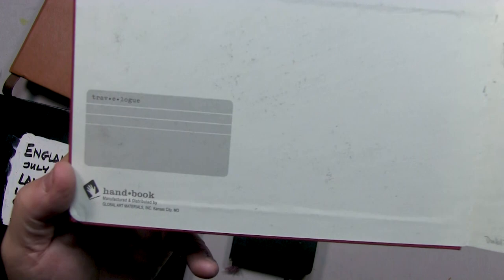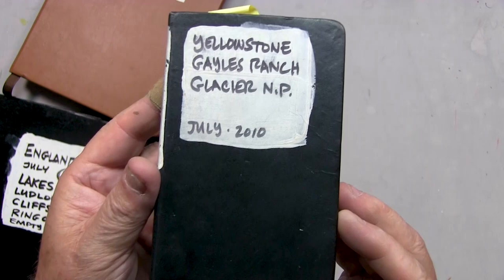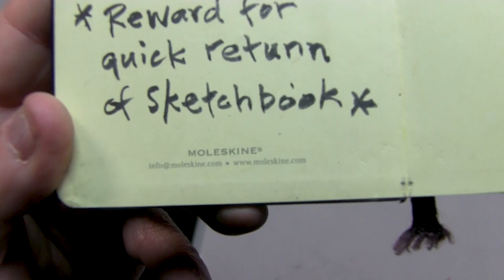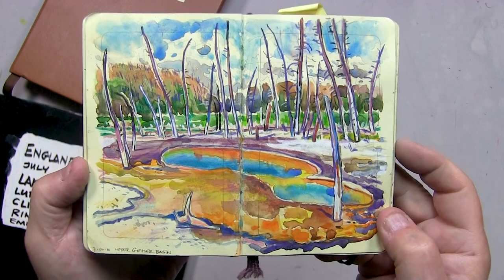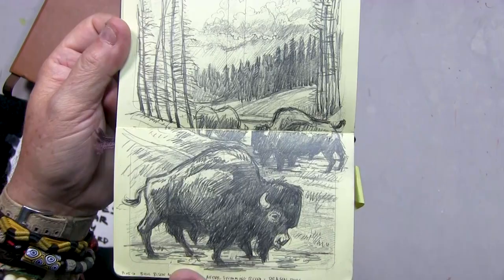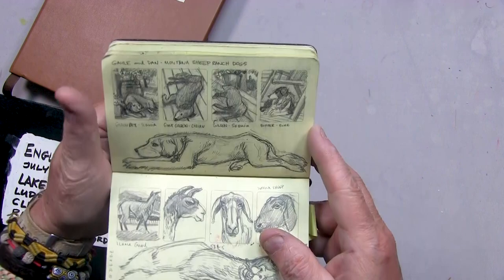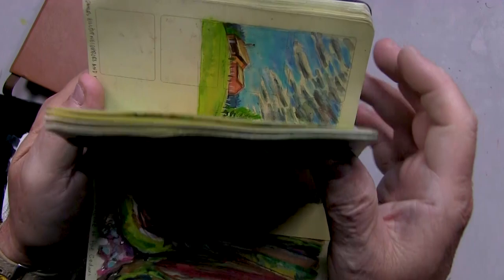Moving on, we go to Moleskine. Moleskine is probably one of the biggest manufacturers of sketchbooks. This one happens to be a storyboard sketchbook that I grabbed accidentally. The paper's shinier, thicker, and doesn't accept watercolors well, but it does well with pencil and gives you a different effect — it's actually got little frames in it where you can do vignette sketches. What I do is use it for mixed media with pencil, colored pencil, watercolor, and even typewriter whiteout for steam on geysers. And of course Moleskine makes a huge variety of books — they actually make an excellent watercolor sketchbook.